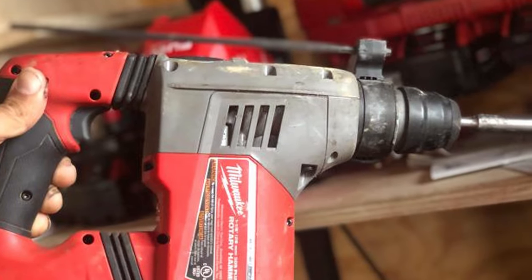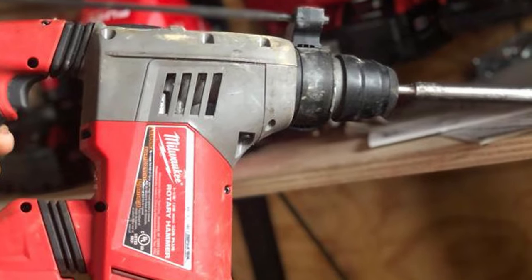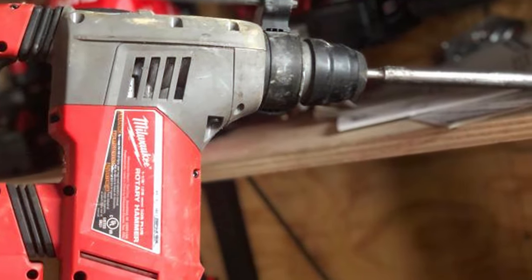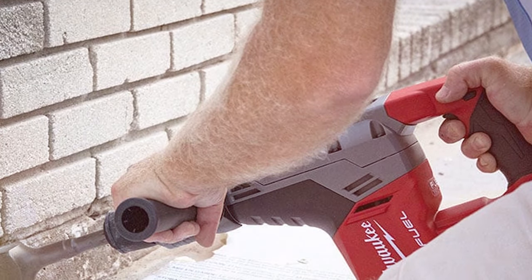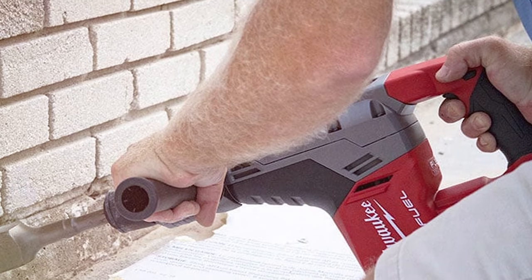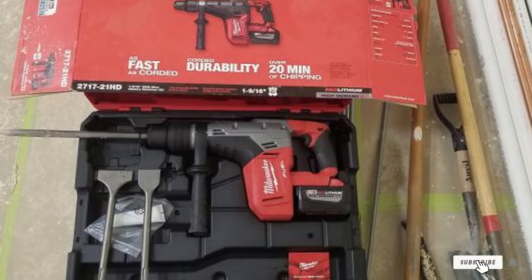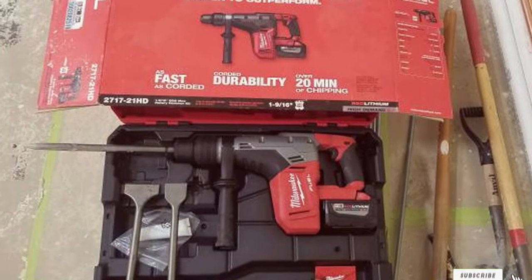The anti-vibration system, AVS, enhances user comfort and control, allowing for precise drilling and chiseling. Whether you're a professional tradesperson or a serious DIYer, the Milwaukee 2721HD delivers the power and versatility needed for demanding applications. Its cordless convenience and advanced features make it a standout choice in the world of SDS Max Rotary Hammers.